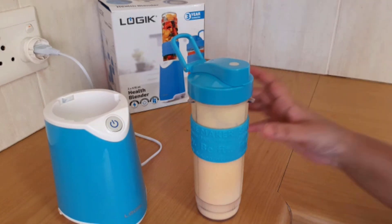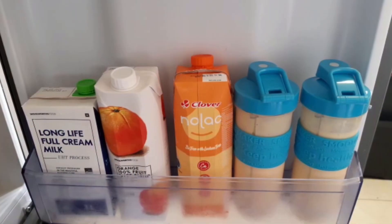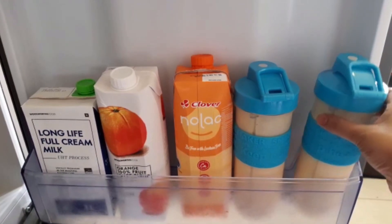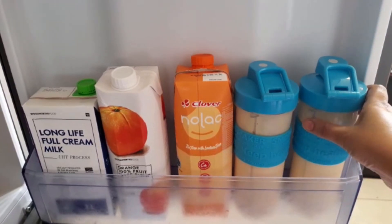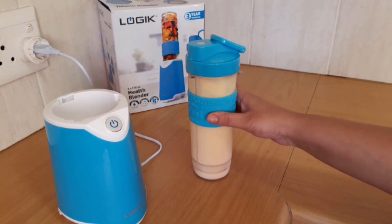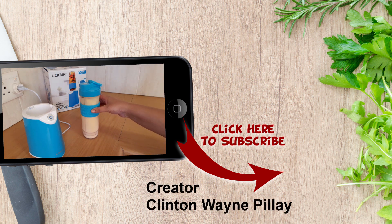This blender really appeals to me — if I saw it I would definitely buy it. Firstly, it's in my favourite colour. The other thing is that it fits into the door of the fridge, so it's very convenient. You can make this smoothie, keep it in your fridge, and when you're ready to leave home you can just grab it and go. It's quite a convenience and excellent to have at home.